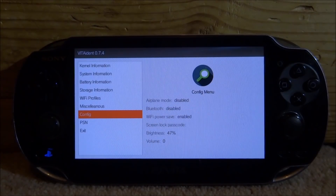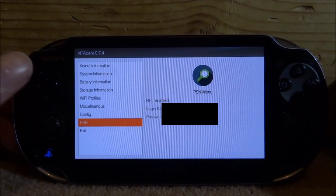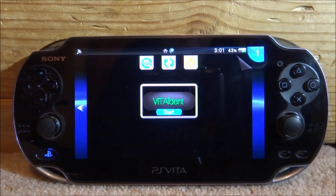We've also got Config — this just tells us about airplane mode, Bluetooth, and whether stuff is enabled or not. Now we've got PlayStation Network — this actually tells you my email address and my password, so I'm definitely going to be blurring out this bit. You guys could use this if you want to remember your password if you forgot it or something. And then of course we've just got Exit — you press X to exit.